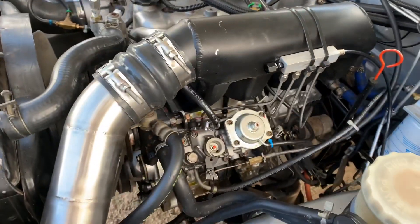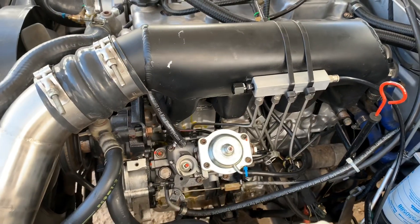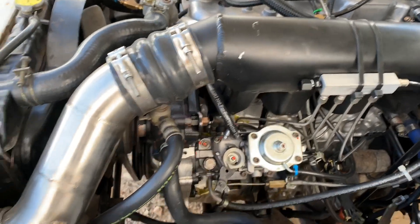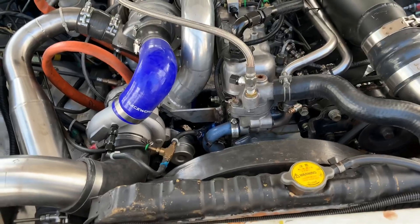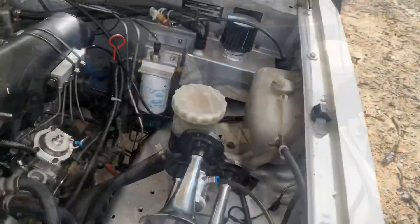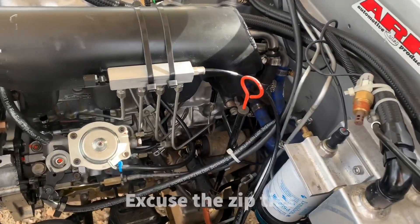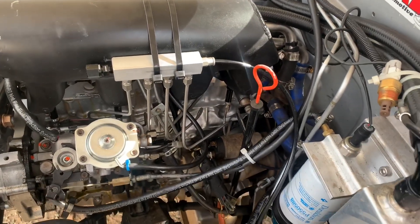Intake manifold is a modified factory unit, set up for a front mount. Running three inch stainless through to a 600 by 300 by 76 front mount intercooler - just a cheap Aeroflow one, nothing special. We've also got water methanol injection set up, just running a 50/50 mix of water methanol, don't use it all the time.